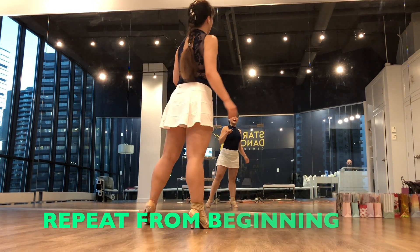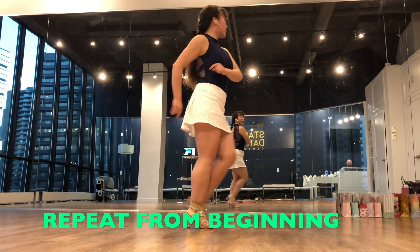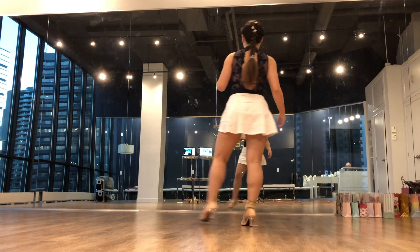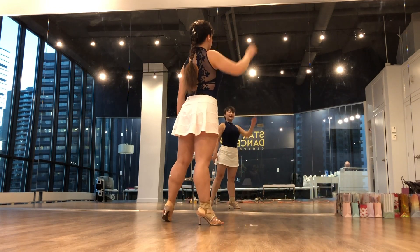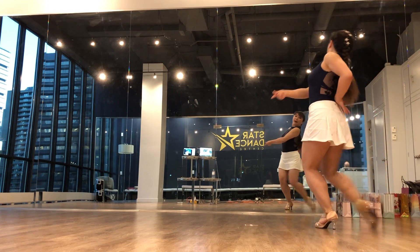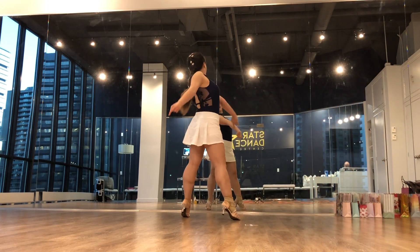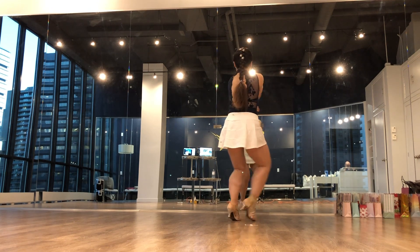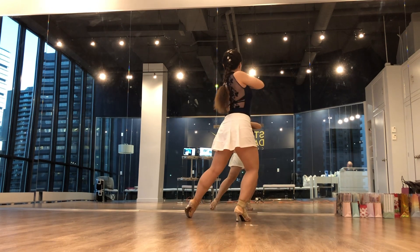Let's bring it together from the first part, the new step, all the way through. Left foot - five, six, seven, left foot, one, two, three, four, seven, right. Five, six, seven, eight, and one, two, three, and four, and five, six, and seven, eight.